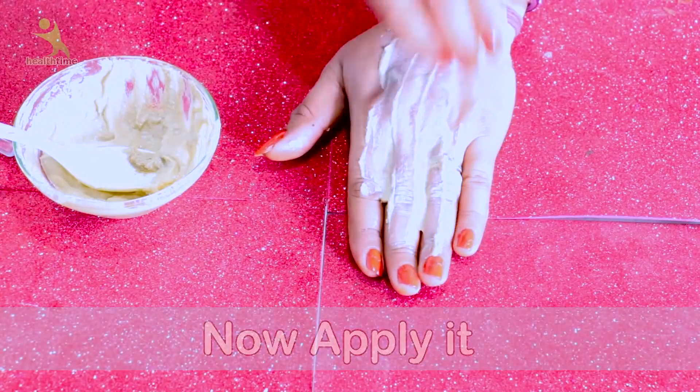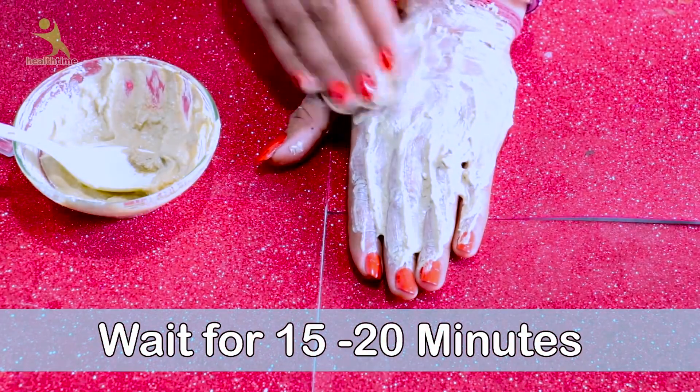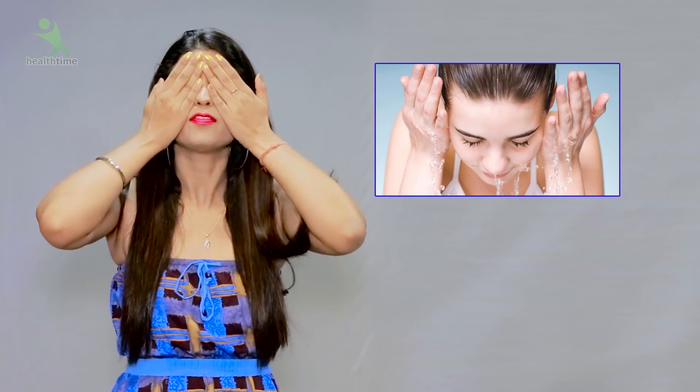Leave it on for 10 to 15 minutes. Don't let it dry completely so that it cracks. If the face pack feels dry, put a little water on your face and start to gently rub it. When you smile and see lines on your skin, it means it's getting too dry — add a little water so it stays soft and doesn't cause wrinkles.